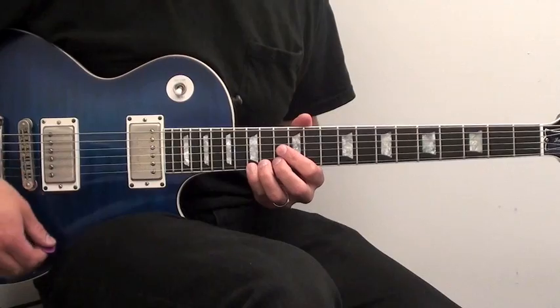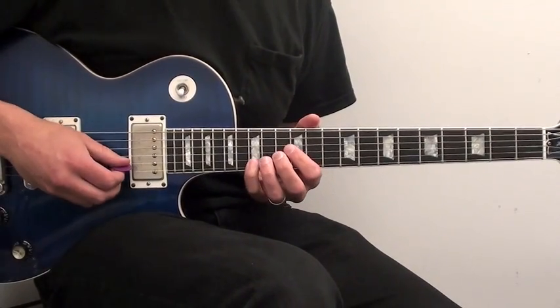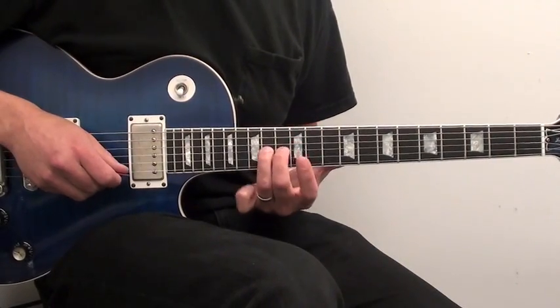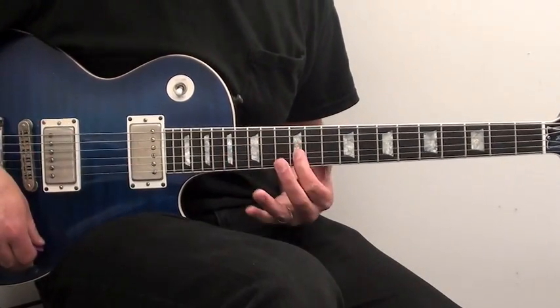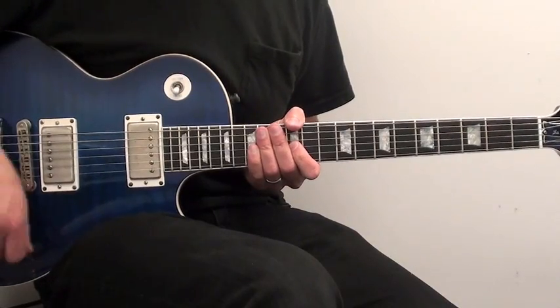And it starts right here on the 15th fret to the 14th fret both on the first string and then moving to the 15th fret on the second string to the 14th fret on the third string and then slides up to the 16th fret on the third string ending on the 12th fret on the third string. So the first time through it is...